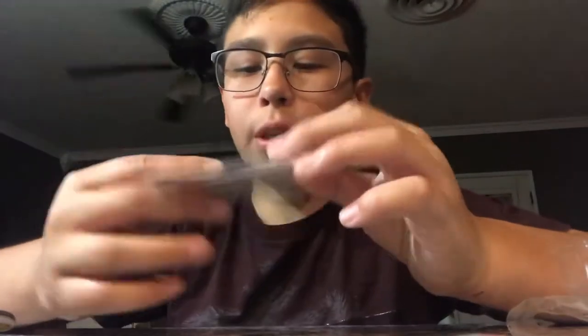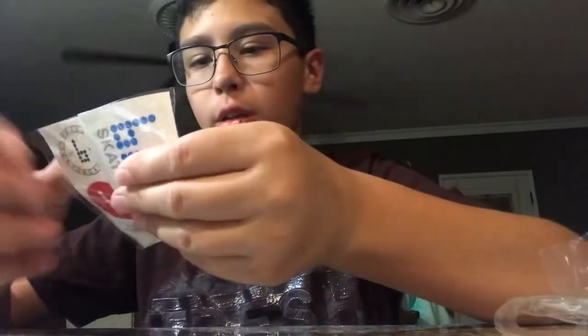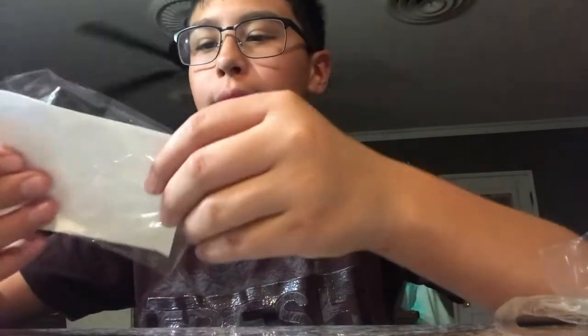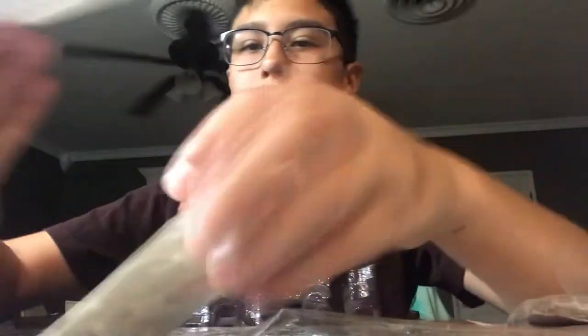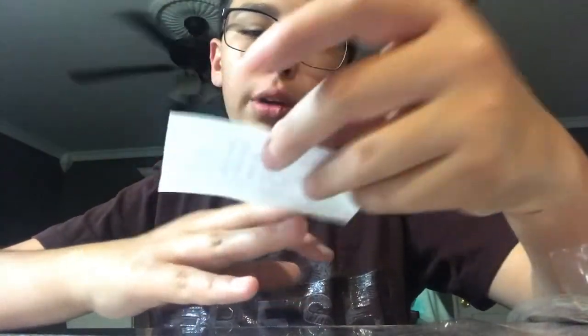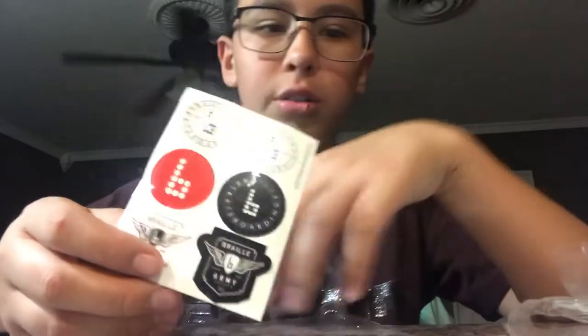You can also do that. It came with some stickers. Let me see these stickers real quick - can I open these? There it is. It came with the Braille skateboarder writing, something like that. And then it came with a bunch of these little small ones. I think I'm gonna put them on my little thing that I have for all my fingerboards.